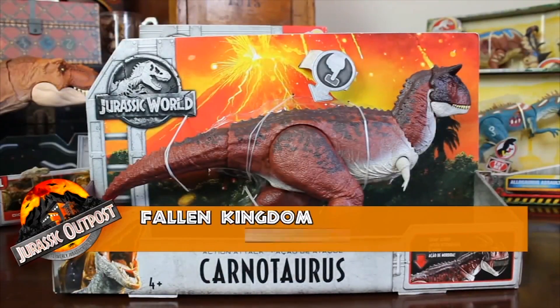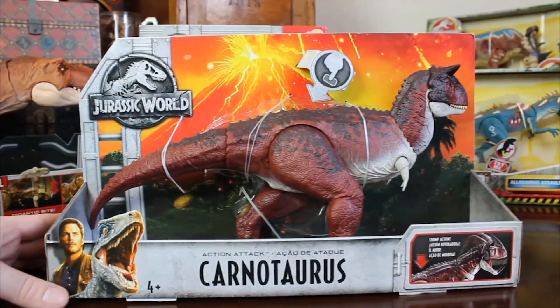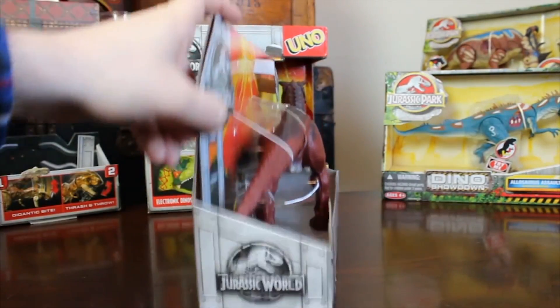Hello and welcome to the Jurassic Outpost video review for the Mattel Fallen Kingdom Action Attack Carnotaurus from Jurassic World. As you can see, I'm just going over the box design very quickly before I pop it out.